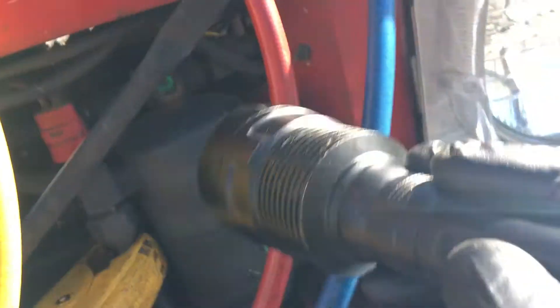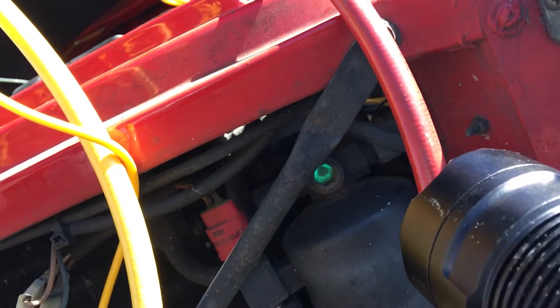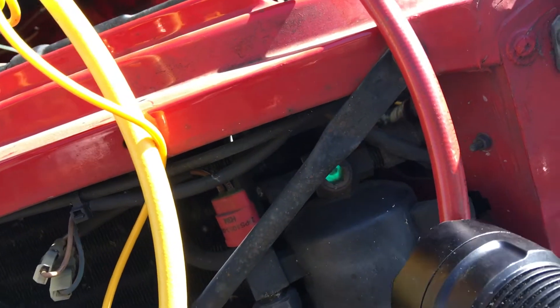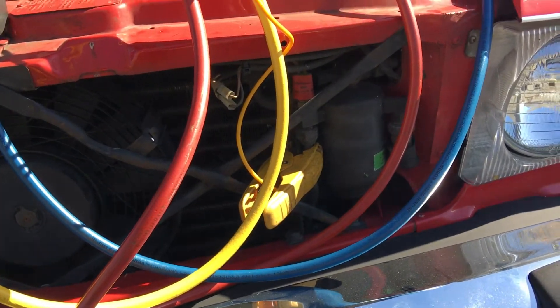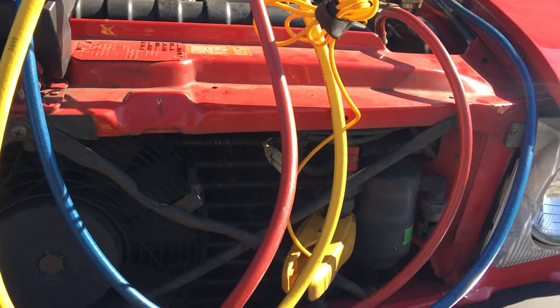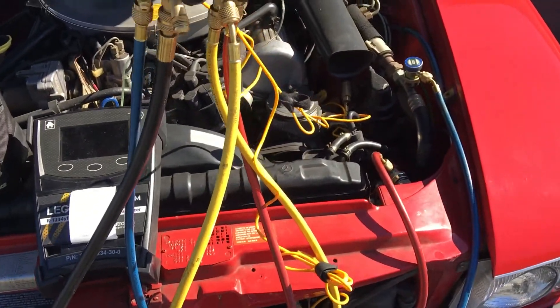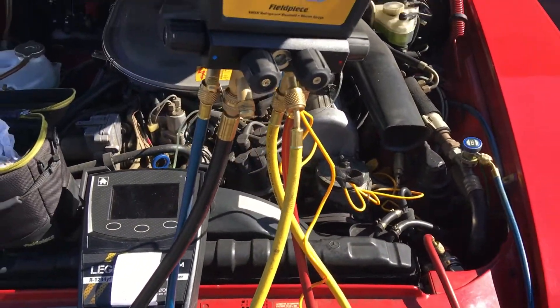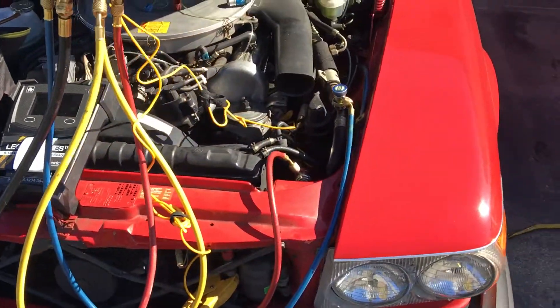And you can always tell my dye because of how bright it shines. You can see it right there — that's the sight glass. This dye I use, it's extremely bright. Almost no shops will buy it because it's a little too expensive. I get it in the 32-ounce quart containers, and it's well over $200. And everyone squeals when they hear that price. But it does the job. That's the difference — you pay for what you get, usually.